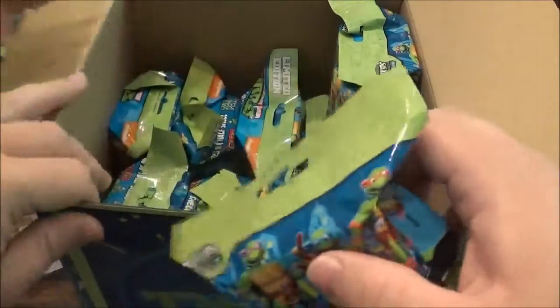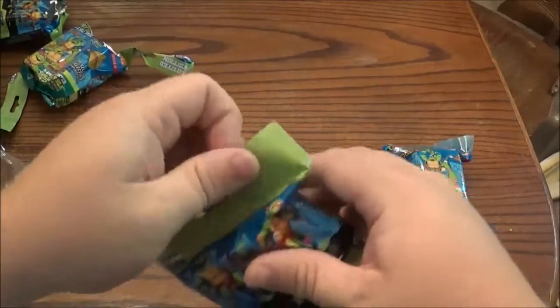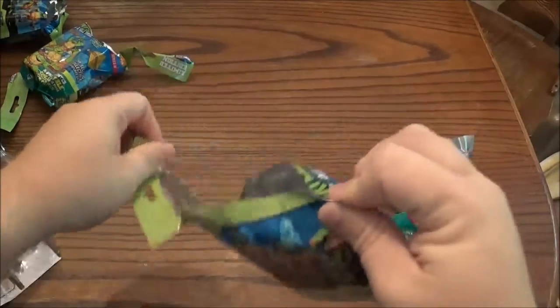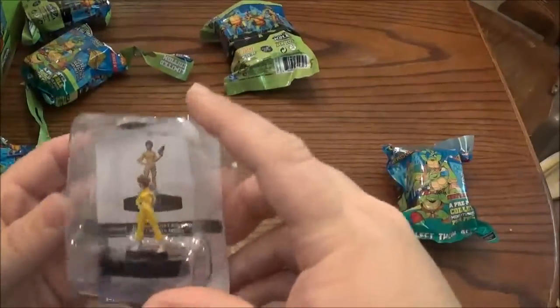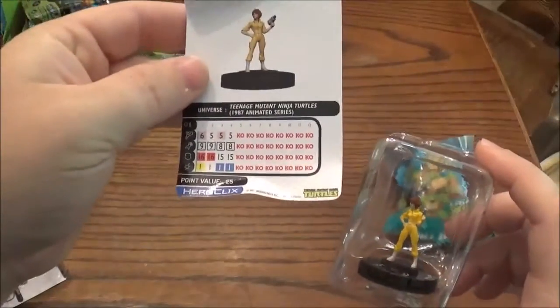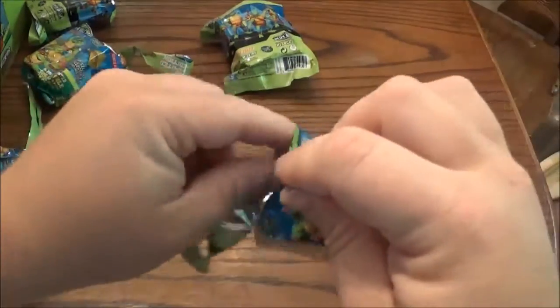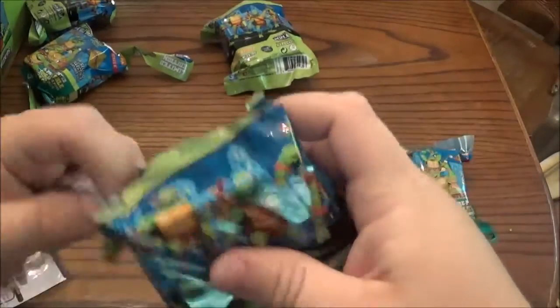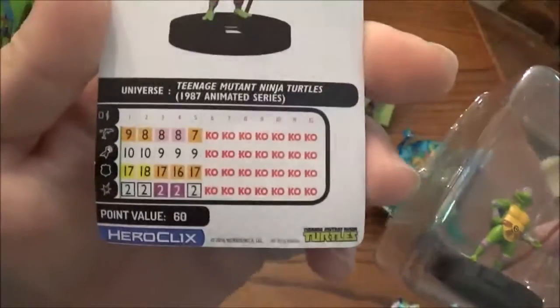We have our next one. We got April O'Neil, an Uncommon. There's the stat line. And then we got our first turtle — this is Donatello from the cartoon. Stat line for him. And if you guys want to look at the stat lines a little bit better you can go ahead and stop on over it.